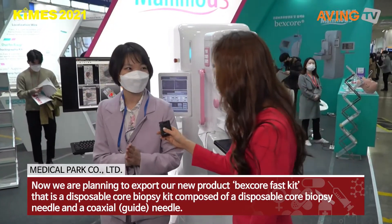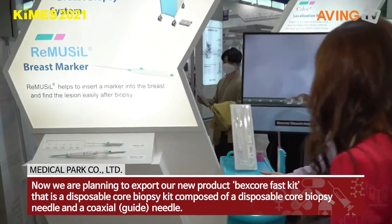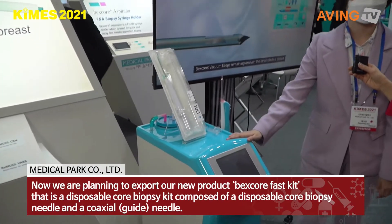Actually, our main product for overseas is this one. This is the vacuum-assisted breast biopsy system — Vexport.